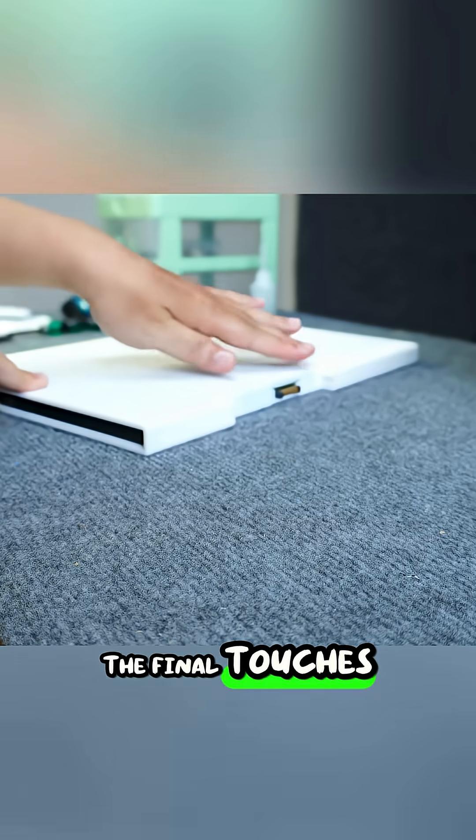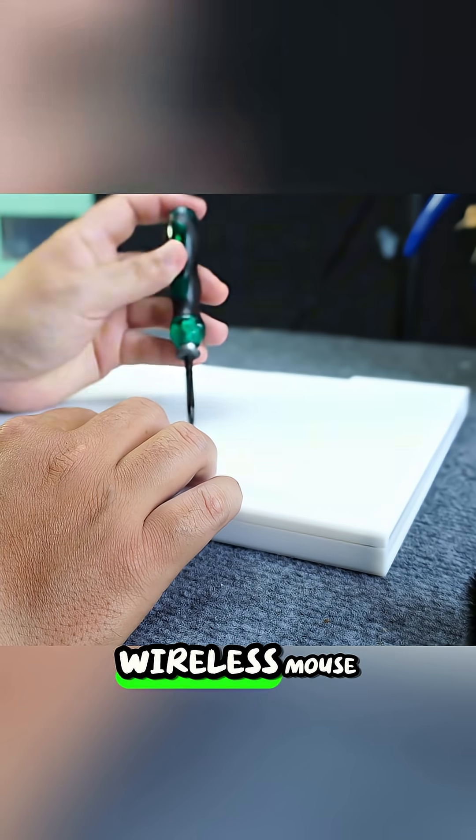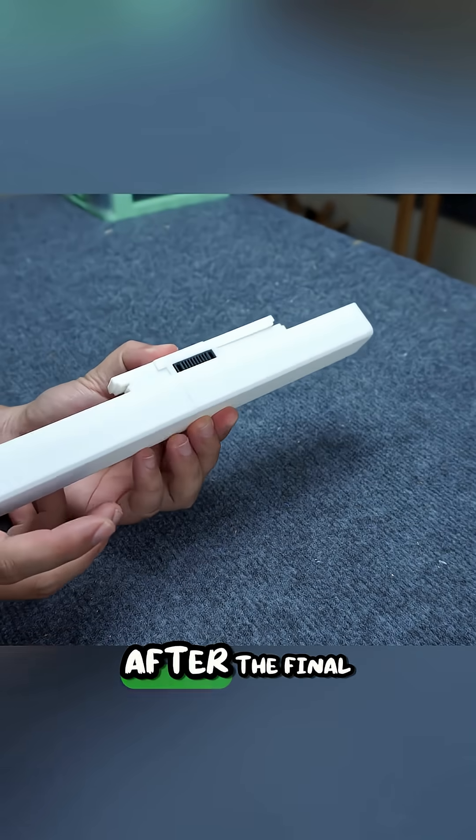The final touches included upgrading the peripherals with a new silent wireless keyboard and a wireless mouse, completely eliminating the old bulky input devices that hog desk space.